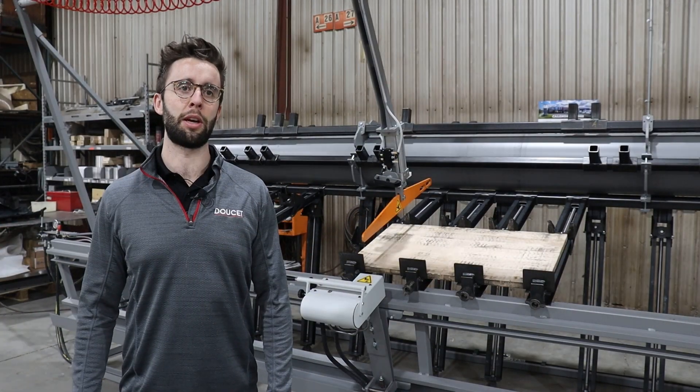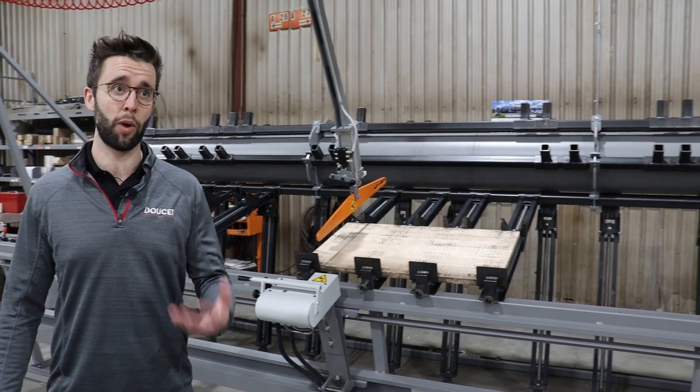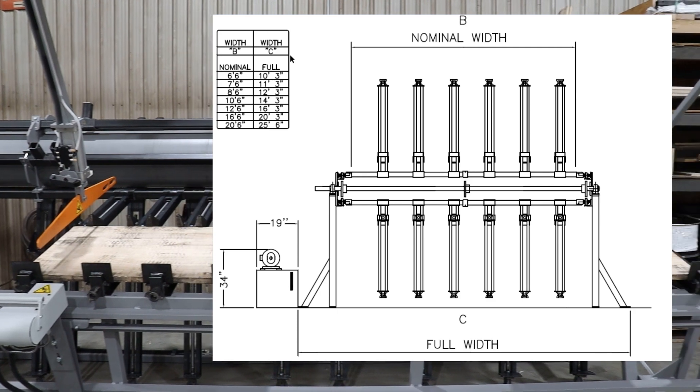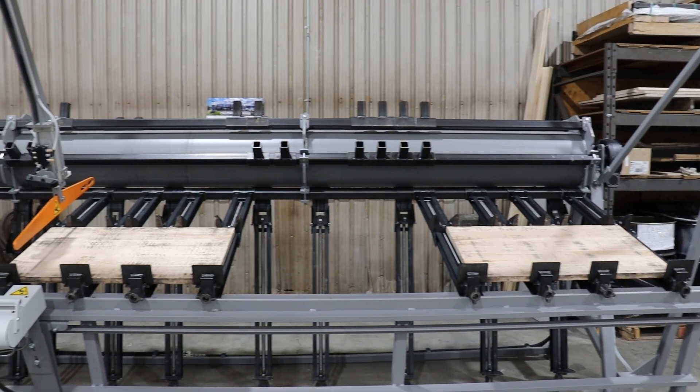There are two main characteristics to describe your SRX. There is the width, which can go from 6 feet and a half up to 24 feet and a half. This one here we have is 14 feet and a half.